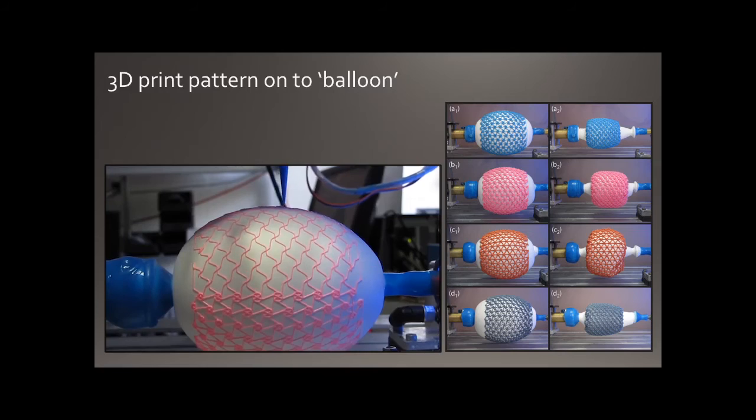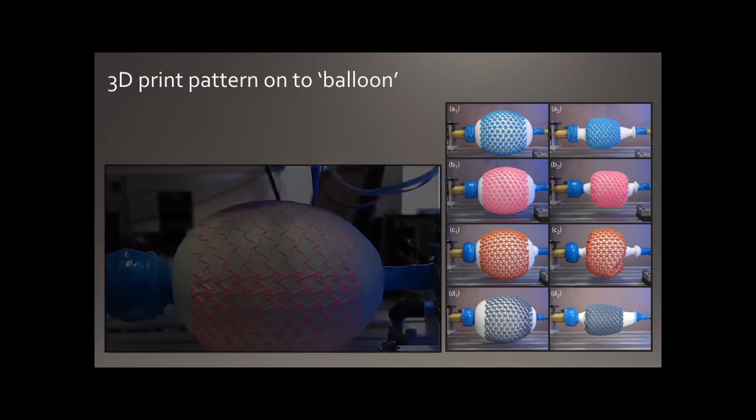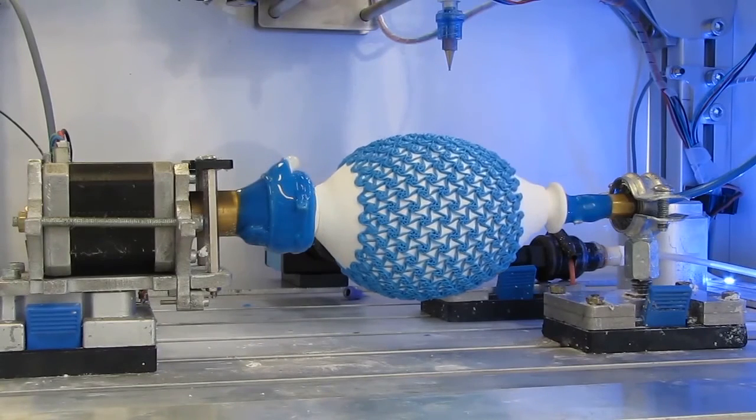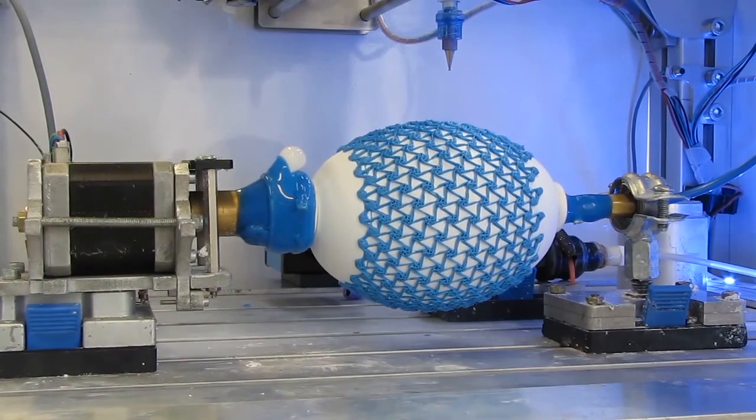I needed the lattice to collapse down and grow, so I used specific geometries called auxetic structures, which are able to collapse onto themselves without buckling in funny directions — they become nice and flat and smooth. After quite a while I managed to start printing on these balloons, which was really the most exciting time. I'd print and build up layers and layers, let it harden, and eventually end up with these structures. When it actually worked, I was really excited — this was the first stage.